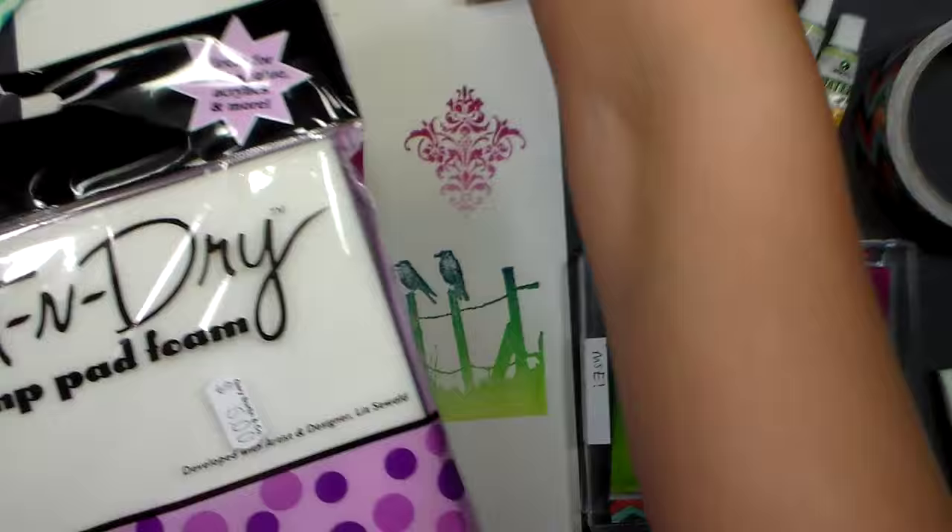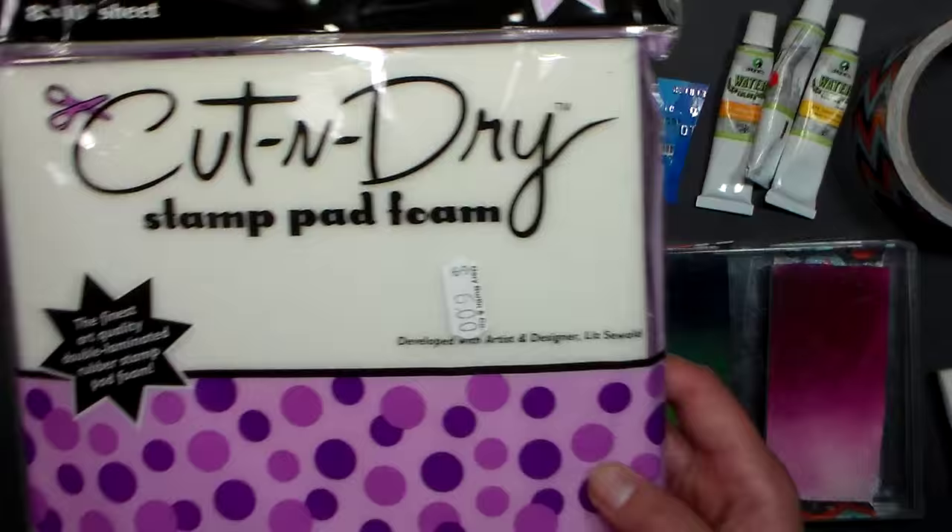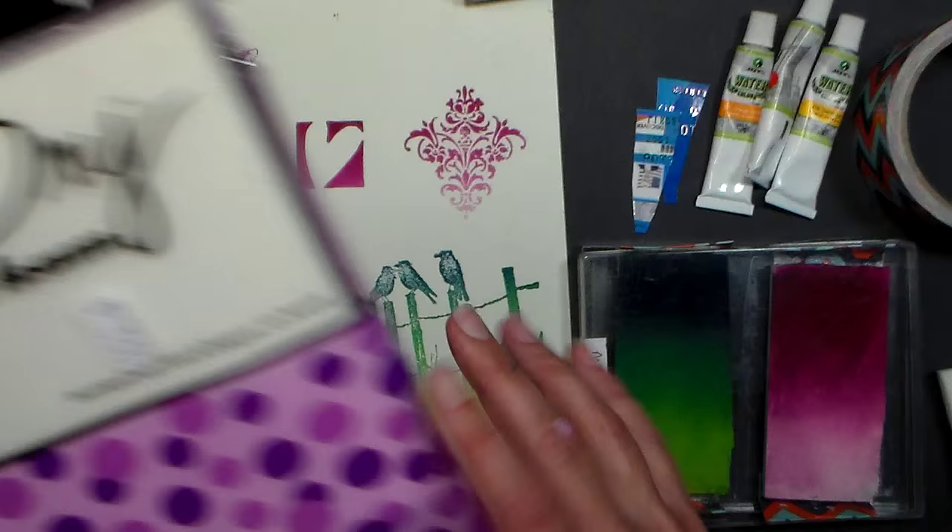If you can't find the cut and dry foam, you could also use makeup sponges. Get the round discs instead of the wedges so you can keep it like an ink pad. It won't be as big, but it will do the trick.